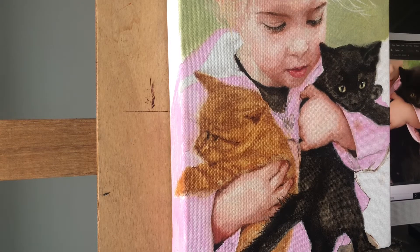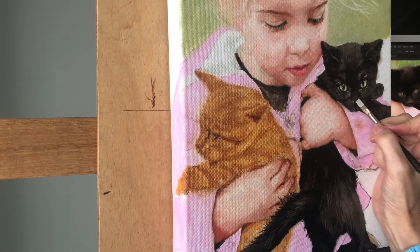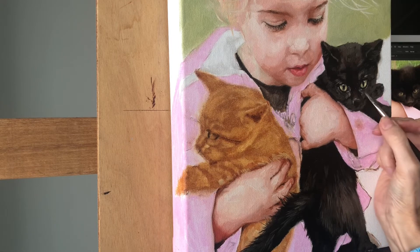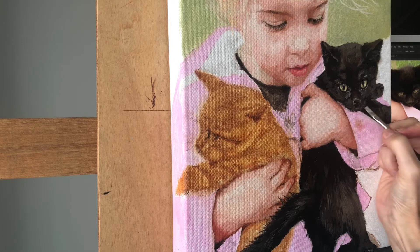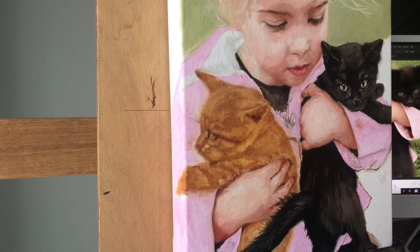I'm using a Rosemary synthetic long flat for this, and then when I get into the details like the nose with a lighter gray color, I'm using my Princeton Umbria 6200F — it's a softer brush for more of the details. Just going in with lighter colors to add some details.